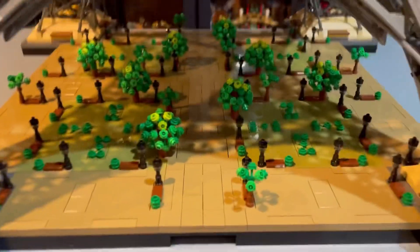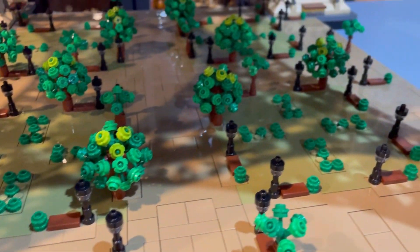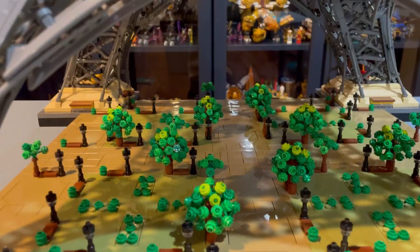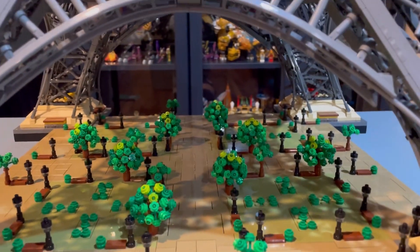So let's start at the base here. We have so much detail with these trees and little walkways. I'm really excited to put some minifigures in here and just make it look super epic — maybe even like a tower battle, kind of like the Spider-Man ultimate bridge battle but set in Paris with an insane Star Wars or Marvel battle.